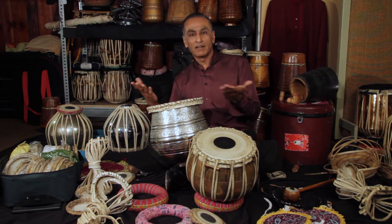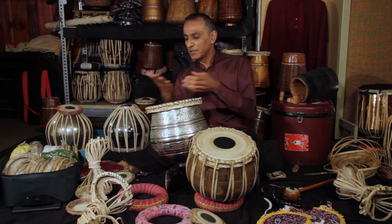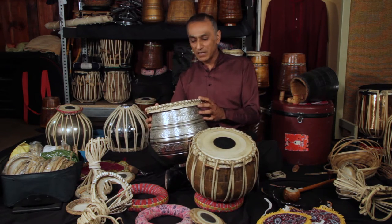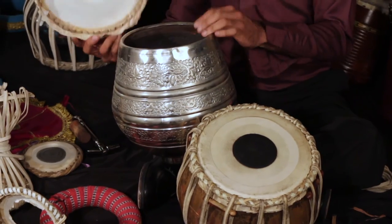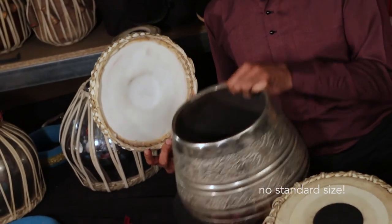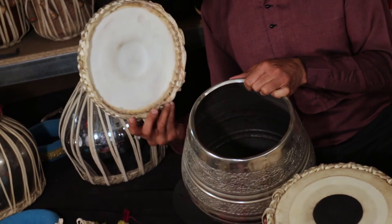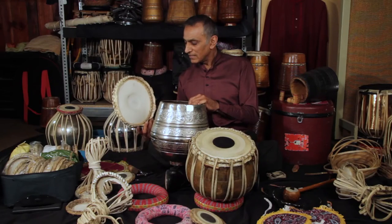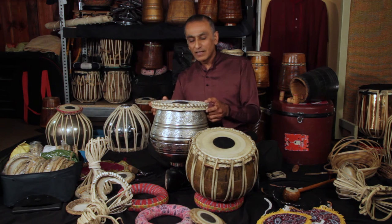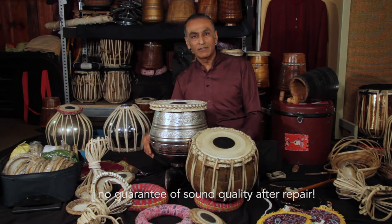One of the problems with the tabla is that because there is no standard size, it's very difficult getting a skin that fits — that's the first problem. Secondly, once you've spent hours and hours putting it on, it's not guaranteed that it will sound good. That's another problem.